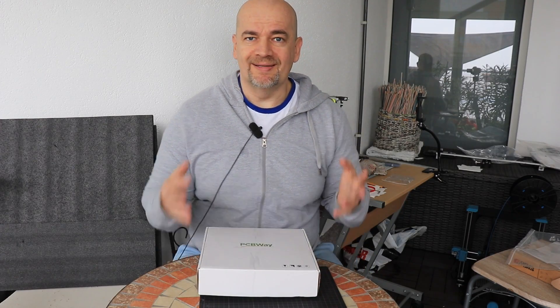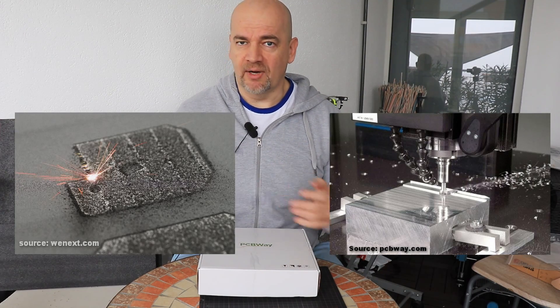Hello and welcome back to MyTechFarm. I'm Igor and in this video I want to compare the CNC machine versus metal 3D printed parts.